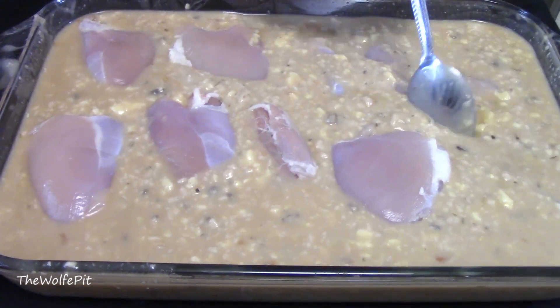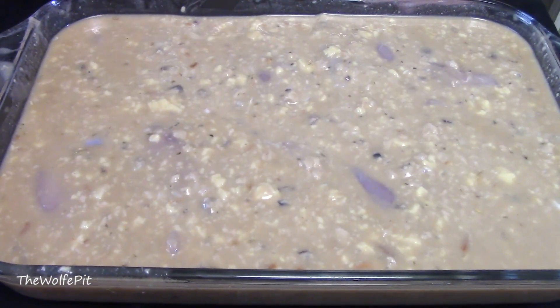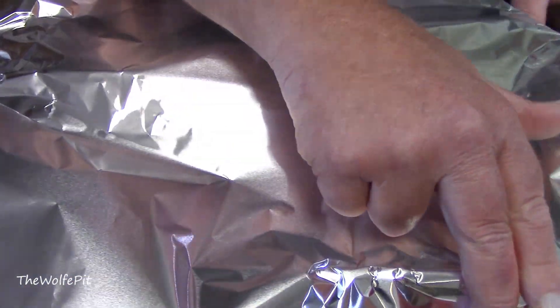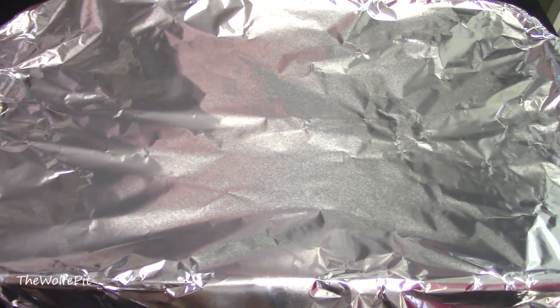Push the chicken down into the mixture to ensure it's covered. Then tightly cover the casserole dish with aluminum foil. Now it goes into a preheated 350-degree oven for two hours. And don't peak — which is the hardest part when the aroma fills your house.